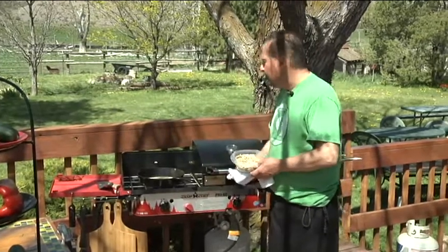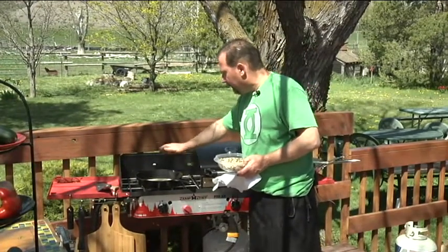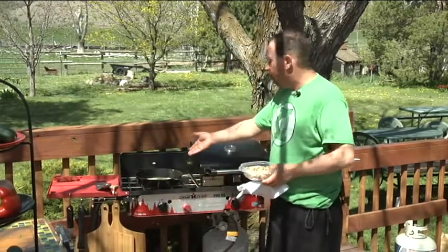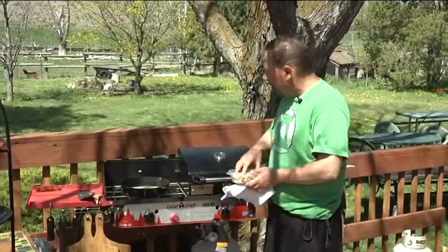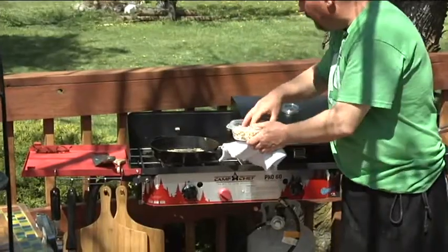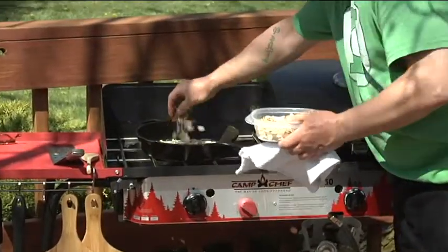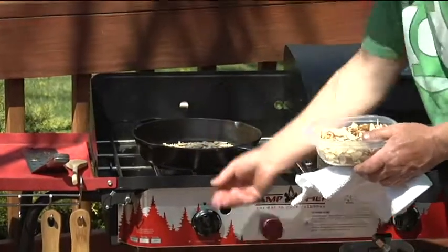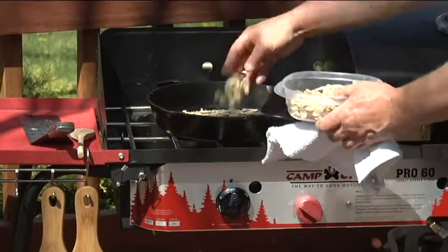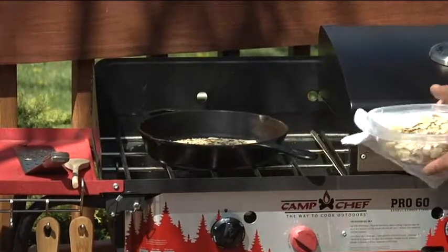I've had these sesame seeds in this cast iron skillet with nothing — it's just a dry cast iron skillet on the lowest heat possible. They've been on here for about a half hour or so. Sesame seeds take a long time to toast. Now I'm going to add the almonds to this mix — the almonds toast much faster — and I'm going to turn up the heat just a little bit and let them toast.